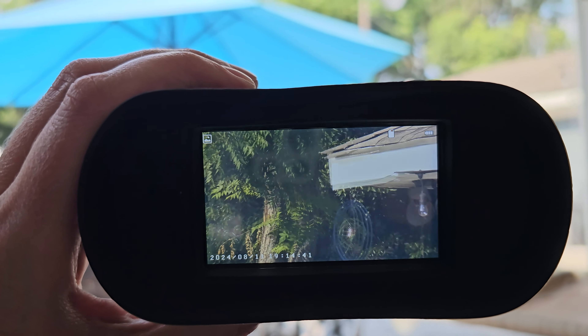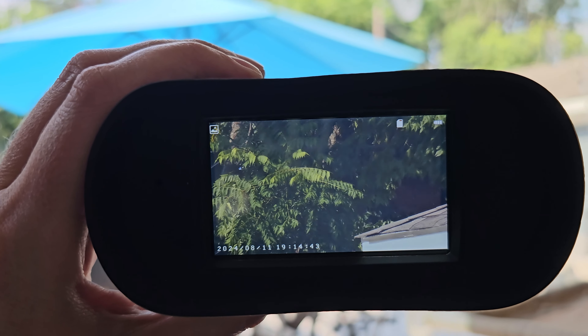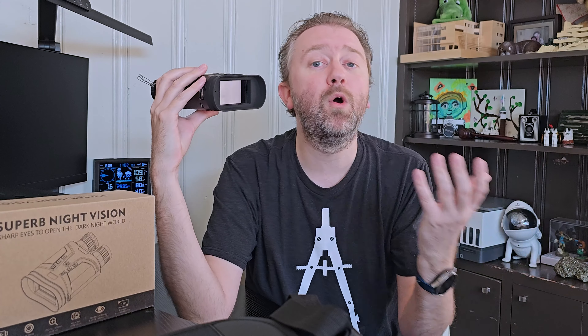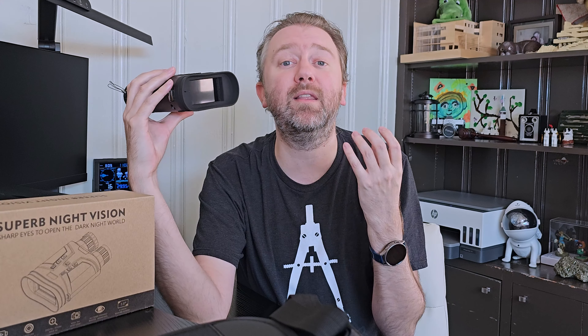It's a nice decent size — lightweight, so it's easy to carry. You will notice it has a nice big screen on one side: it's a three-inch LCD screen with a resolution of 854 by 480. It makes it really nice and bright during the daytime or the nighttime. It does have a little bevel too, so you can easily see it in the daytime.